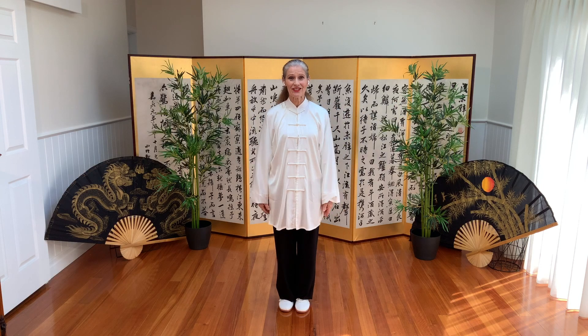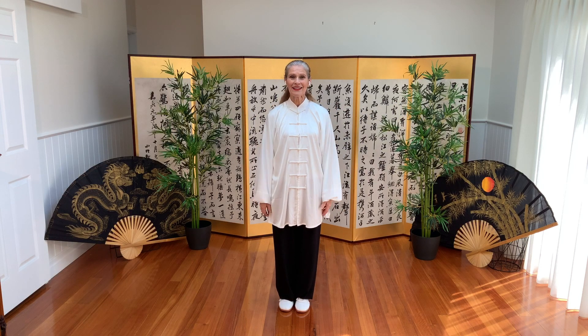I hope you enjoyed that session of stand like a tree, silk reeling, and the relationship they have with the postures in the Tai Chi forms.